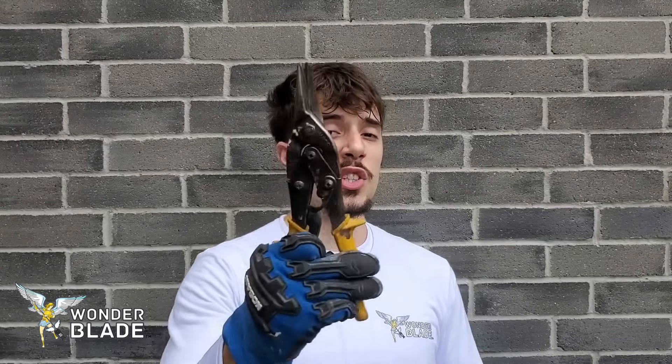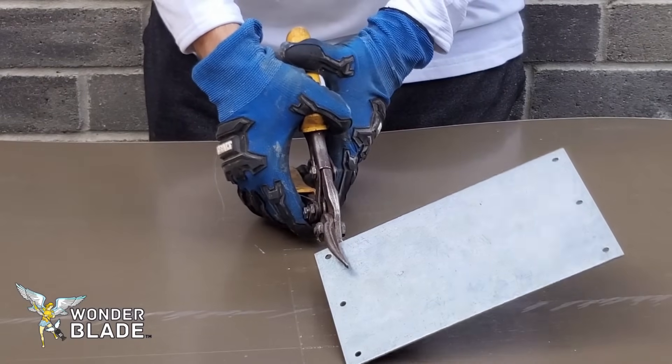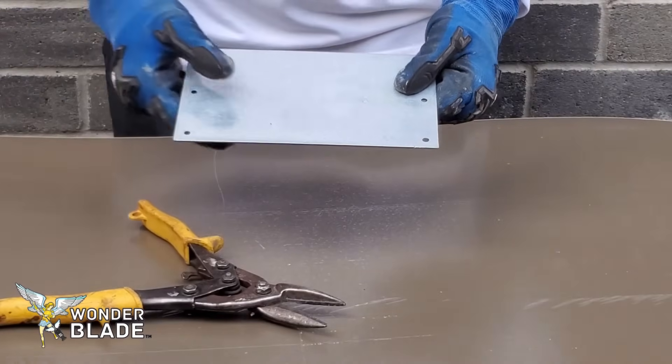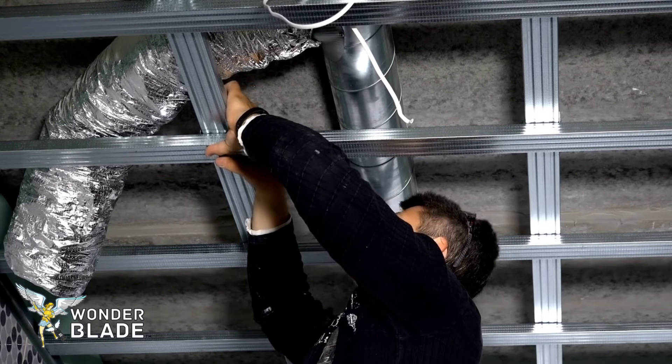Where the usefulness of tin snips ends is when the metal you're cutting is a little bit thicker. As you can see right here, using tin snips to cut through even a sixteenth of an inch or a slightly thicker piece of metal — tin snips just won't cut it. You could try, but it's going to take an extremely long time and could even break your tin snips. But what if you have to cut metal in an odd corner, or cut nails or screws in a tight spot without damaging the material behind it?